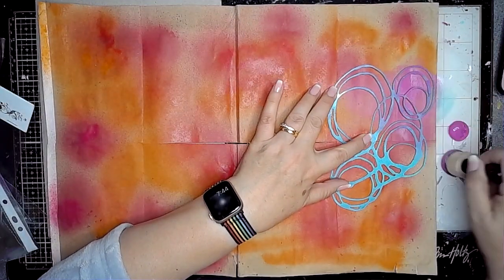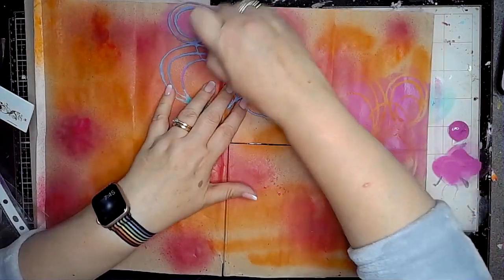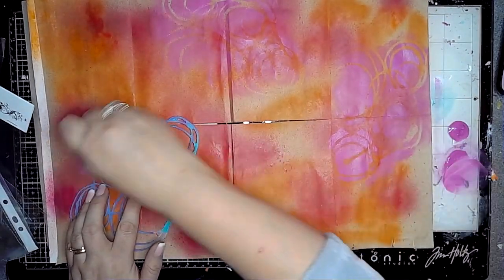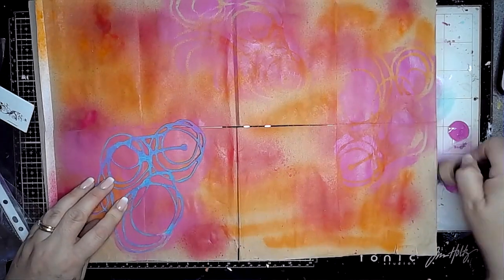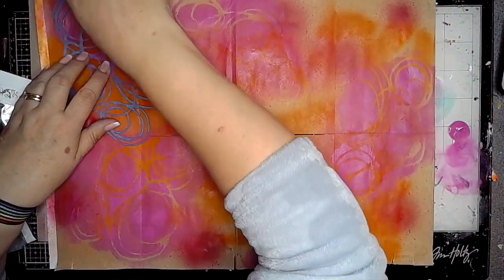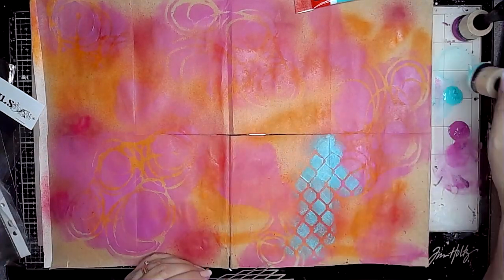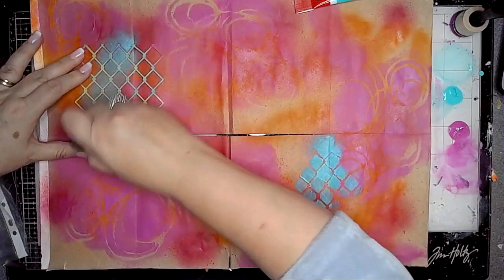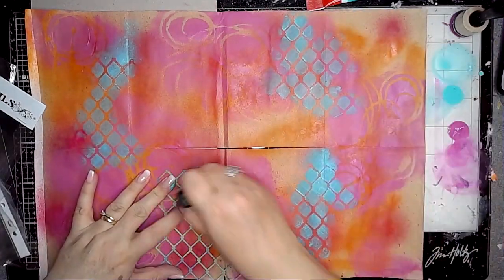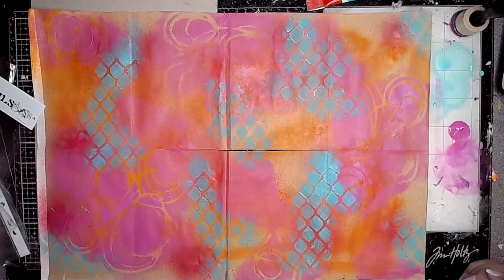I've started off by adding some gloss sprays in tangelo and rouge onto the background, then using the puddles stencil from ScrapFX with some permanent red violet light, adding stenciling with a blending tool. I'm creating a massive background using colours that go together with a pop of contrast. Here's the turquoise — I'm using the mesh stencil to add a different bit of texture and pattern. These colours work so well together, and you can see it's starting to come together.